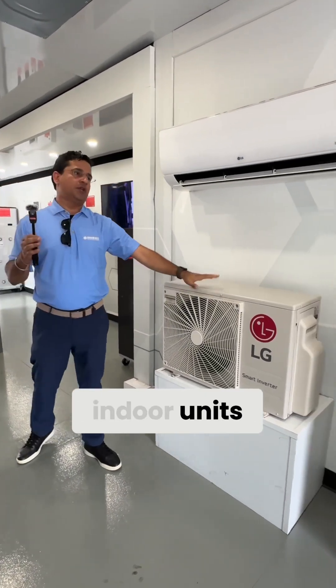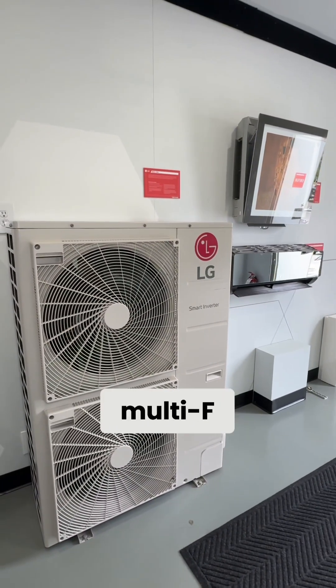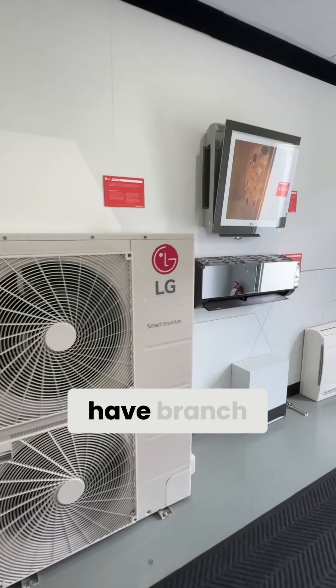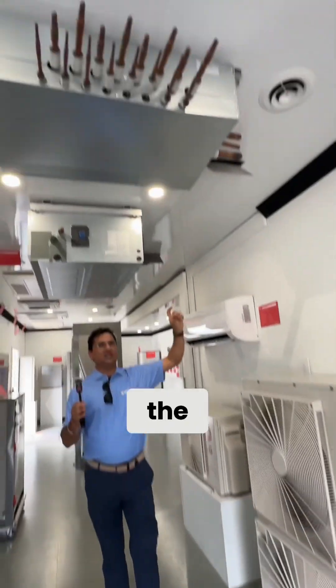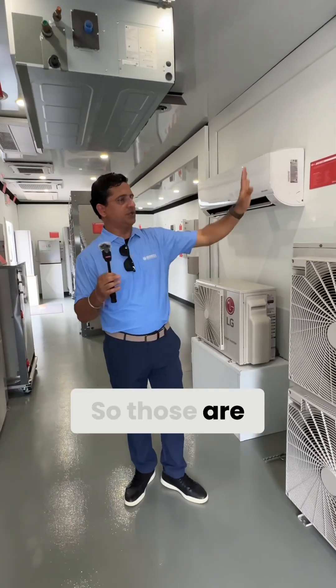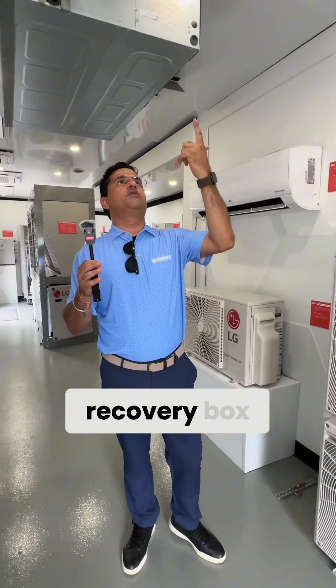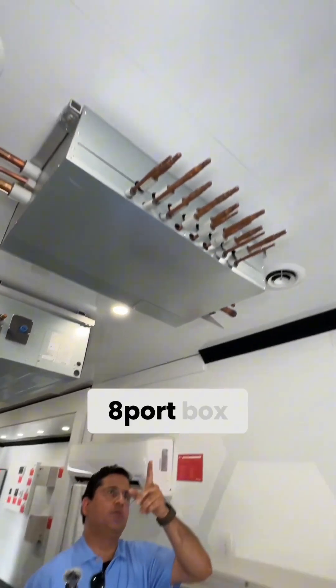In VRF, your expansion valve is sitting in the indoor units. On this bigger multi-F model, these units have branch selector boxes which have the EEVs in there, which handle the expansion for your indoor units.